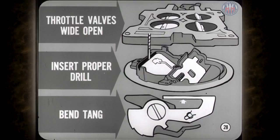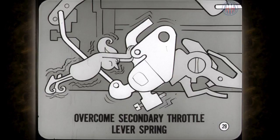For the choke unloader adjustment, hold the throttle valves wide open, then insert the proper size drill between the upper edge of the choke valve and the inner wall of the air horn. With light pressure on the choke lever, the drill should have slight drag when removed. To adjust the unloader, bend the unloader tang on the fast idle cam. Make sure you use enough pressure to overcome the secondary throttle lever spring when opening the throttle valves. This spring is very stiff, and if the primary throttle valves aren't open completely, the choke unloader adjustment will be wrong.